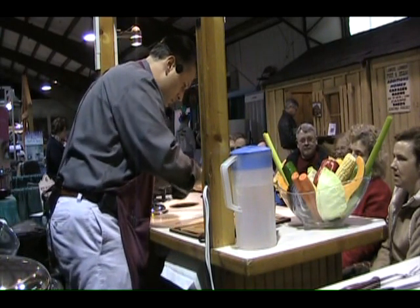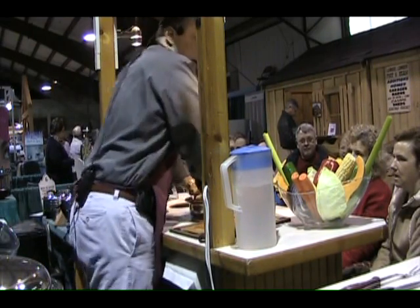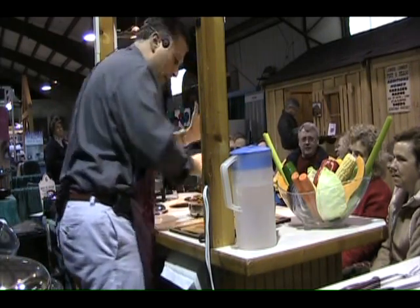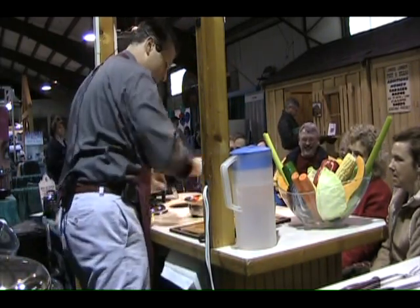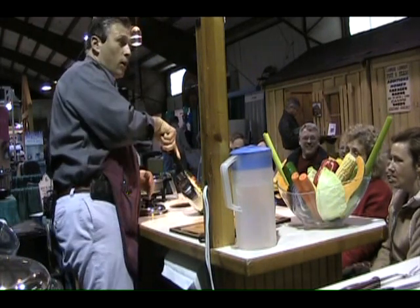Red bell pepper — this is how you use your cookware. You just smash it in the pan like that. Step on it, Wayne. Good man. Looks nice, doesn't it? A lot of food, lots of color, looks real good.